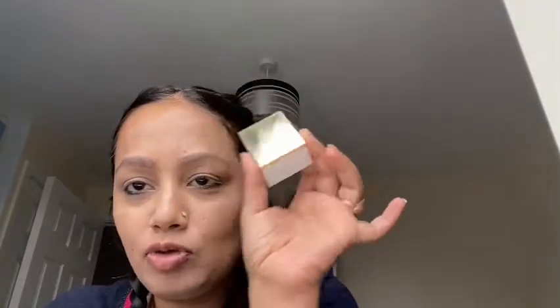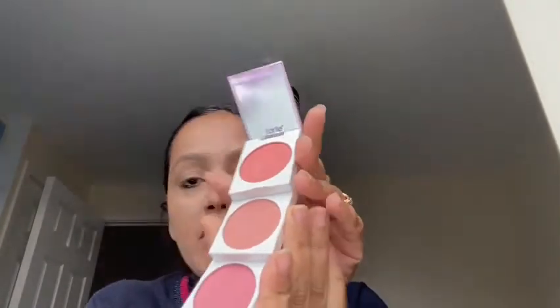Getting Toasty is not matte — you can see specks of shimmer in it. This palette literally rolls on easily and is perfect for carrying in a handbag. You can use the shades for eyeshadows, blushes, and highlighters — that's what it's supposed to be.